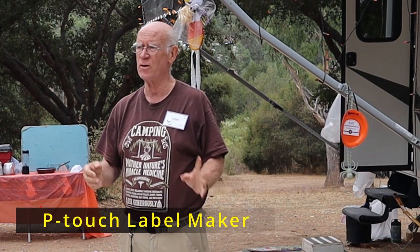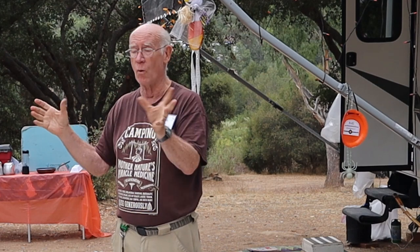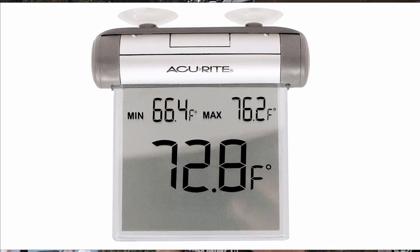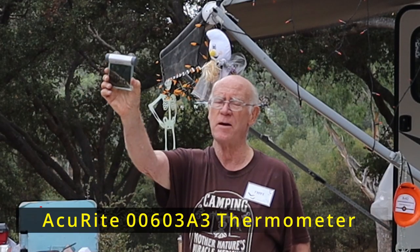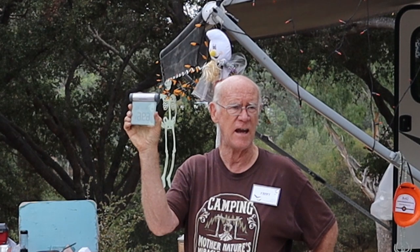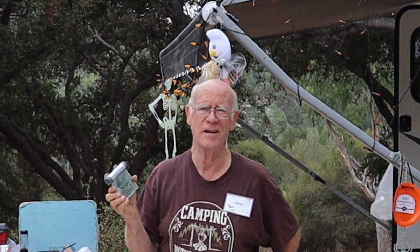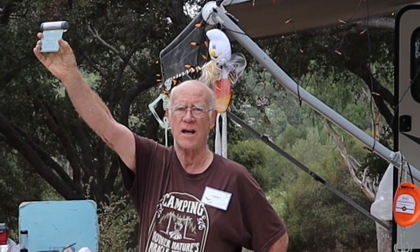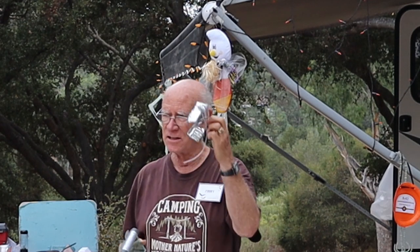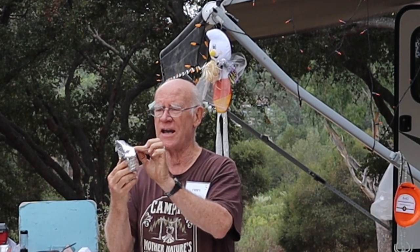I also use a P-touch labeler and label things around the trailer so I don't have to remember — like tire pressure, which is the gray water valve and which is the black water valve. We also got a digital outdoor recording thermometer made by Accurite. It keeps track of the high for the day, the low, and the current temperature. We found it reads 120 degrees when held in direct sun, so this trip I made a little hoodie for it to shade the sensor.